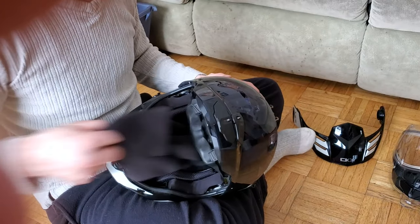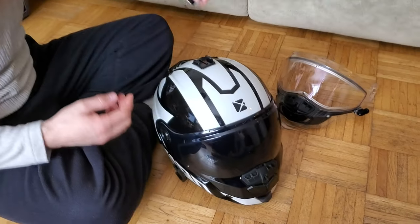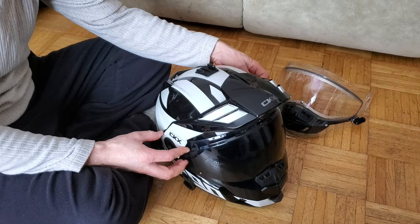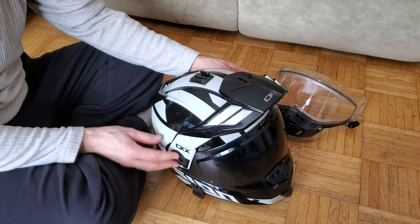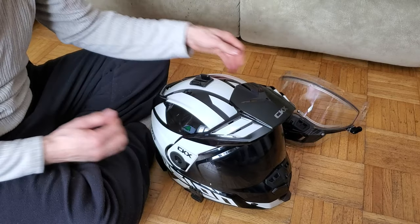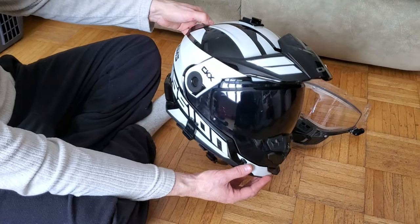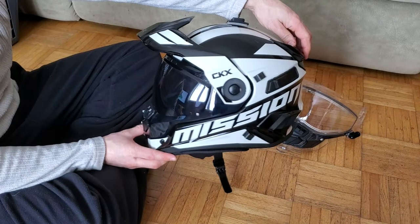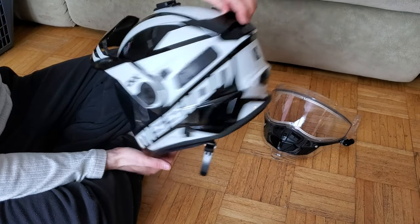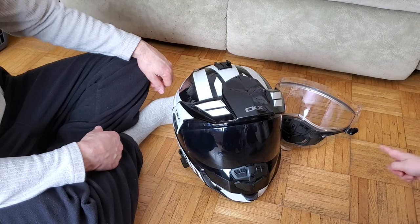We got our tinted shield on - looks like a fighter pilot. Put this down into place, put our visor back on - lift up, push in. That's the tinted visor on the CKX Mission helmet. Make sure you hit that like button, hit subscribe, and we'll see you guys next time.